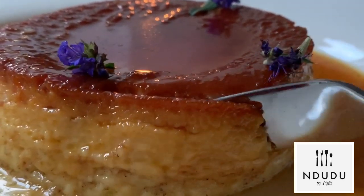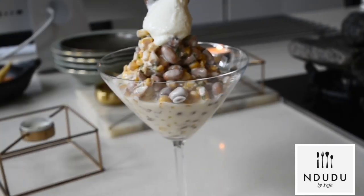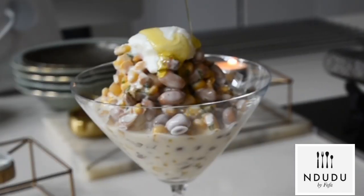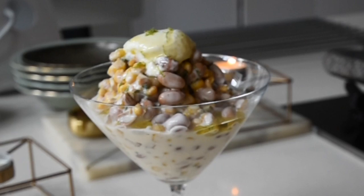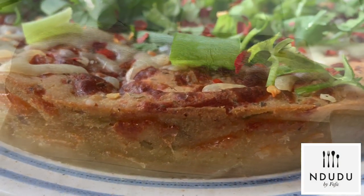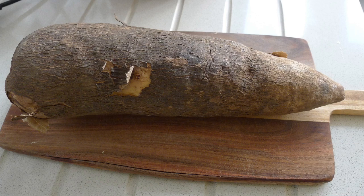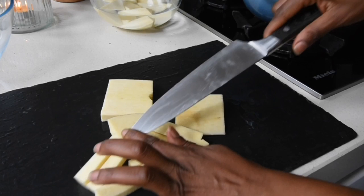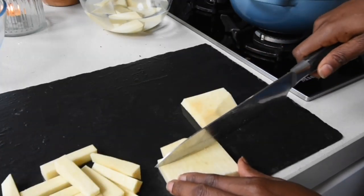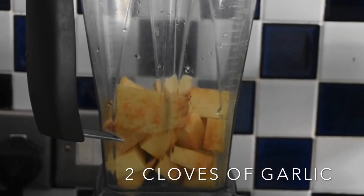Hello again and welcome to Mdudu by Fafa. Today I'm going to show you how to use the head part of your yam. Usually one would discard it, but you can tell that it's already discolouring just when I peeled it.